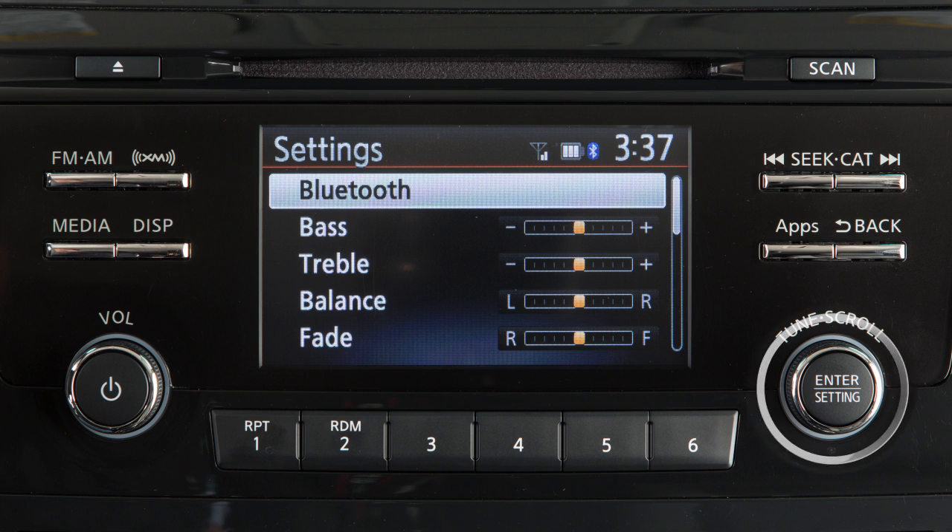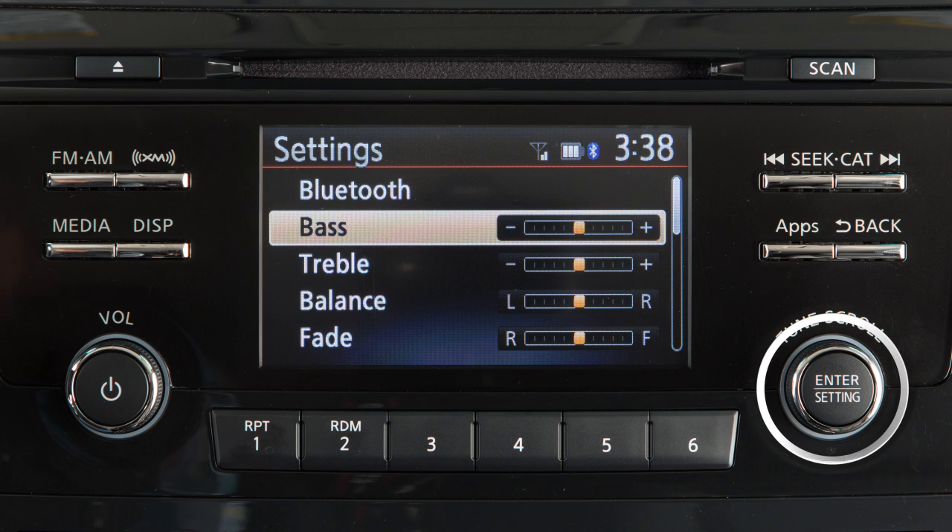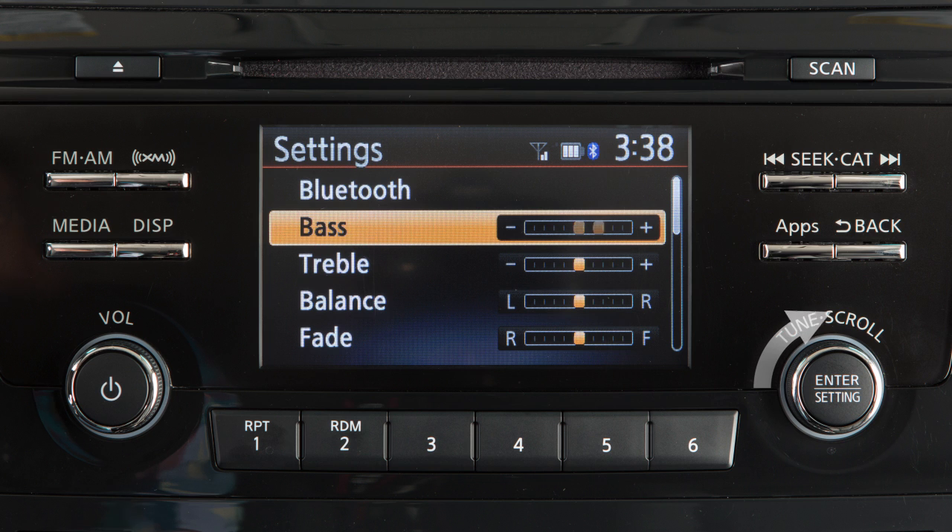Press the Enter Setting button to adjust the settings for the audio system. Turn the knob to highlight an item and then press the Enter Setting button again to select. Once selected, the setting can be adjusted by turning the knob.